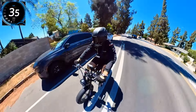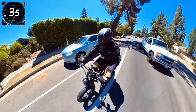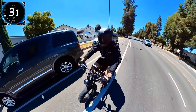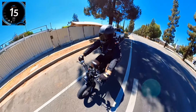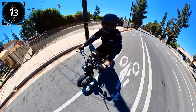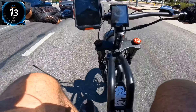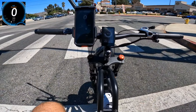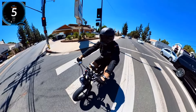Okay, emergency vehicle behind me so I stopped. In the full-face helmet it's very hard to hear anything — that's why I couldn't hear it. I see the cars are stopping so let's go. I'm gonna ride between the bike lane and car lane because if somebody opens a door that's gonna be bad. 24 mph so far... 35.